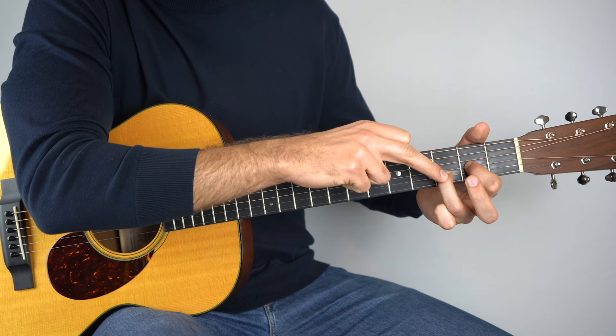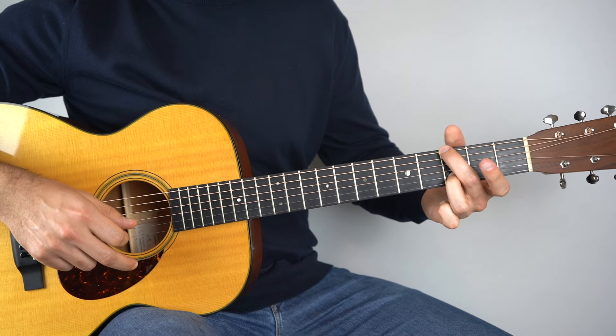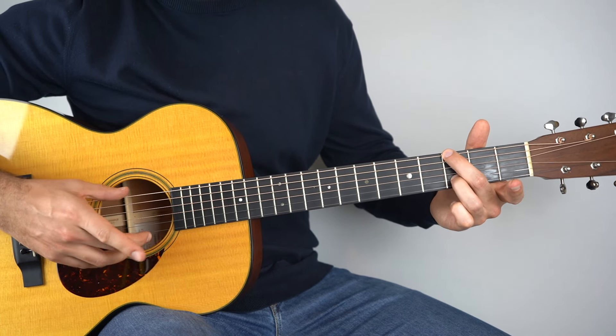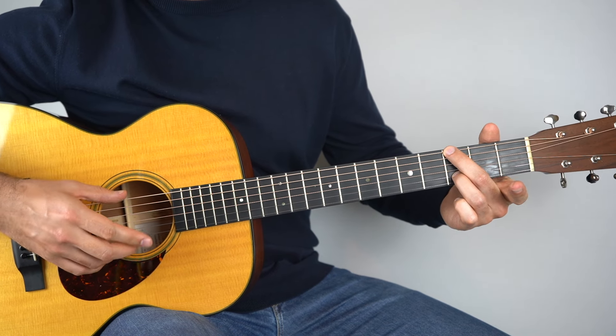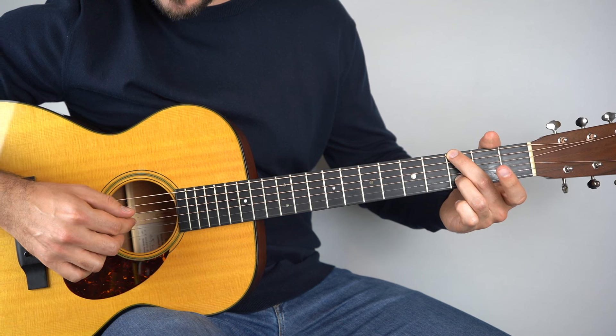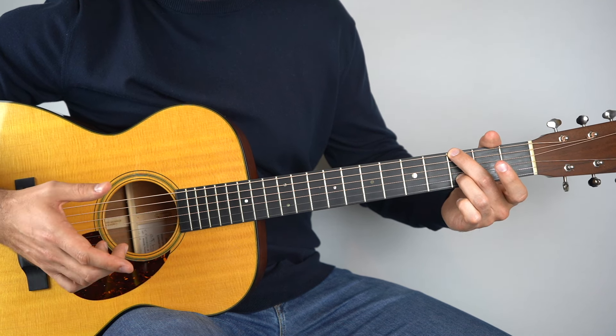From there, keep your third finger where it is and lift off your first finger, then put your second finger onto the third fret of the sixth string — because we're on our G chord now — but leave the top string open. Play strings one and six, then three, then two and six, and then one.